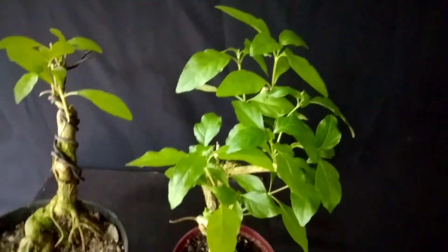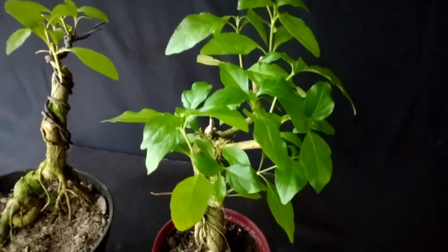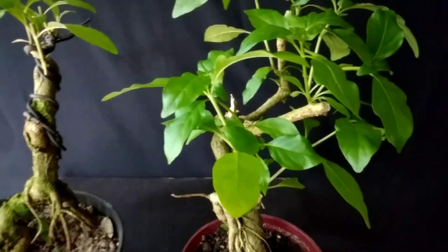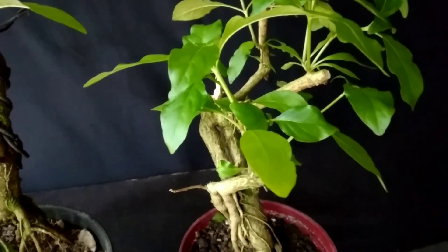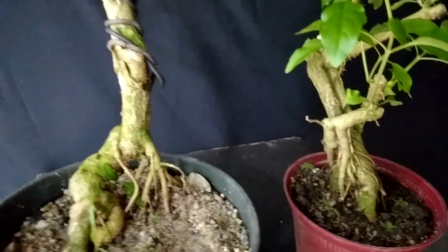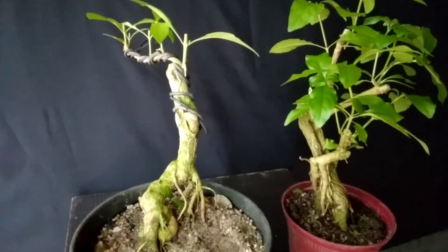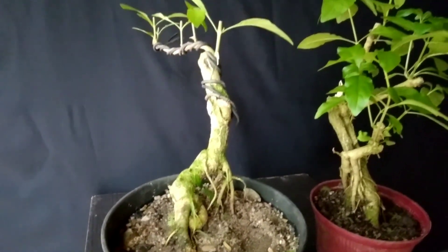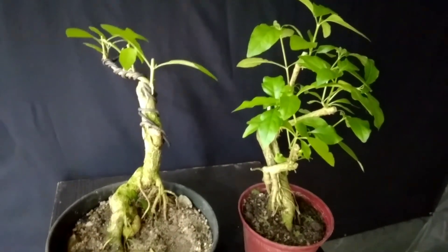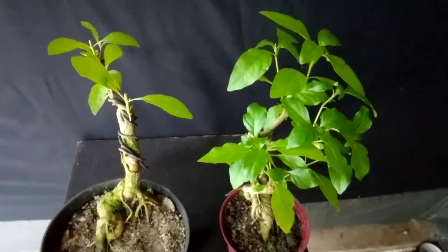Sampai di sini dulu ya para sahabatku semua. Mudah-mudahan video saya kali ini menginspirasi untuk kita semua, bahwa membuat bonsai tidak harus bahan yang mahal, tetapi bisa kita dapatkan di sekitar rumah kita. Contohnya ini adalah salah satu tanaman pagar yang bisa dibonsai. Sampai ketemu lagi di lain waktu, terima kasih, dan jangan lupa like dan subscribe-nya.